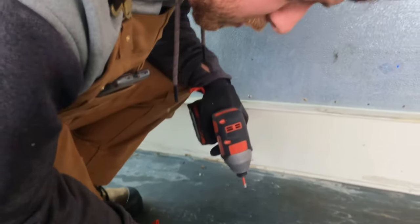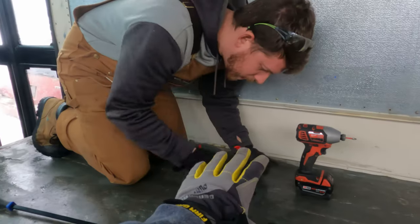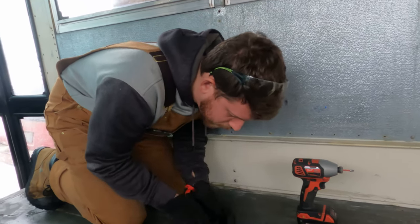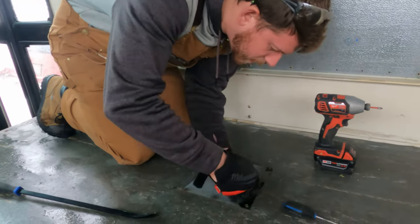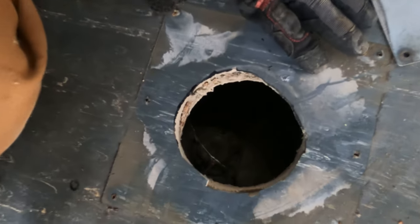This is the cover for the fuel sending unit. You've got to take it off so you can take the floor out. It's probably going to end up underneath the fireplace, which we're going to have on a platform anyway, so we'll probably have like a drawer or something under it so that we'll be able to access it if we need to. That's your fuel sending unit.